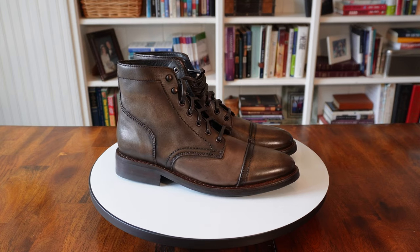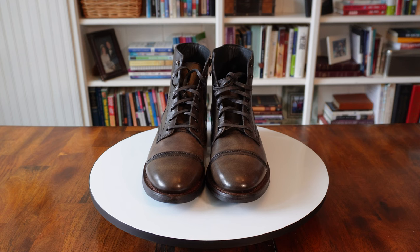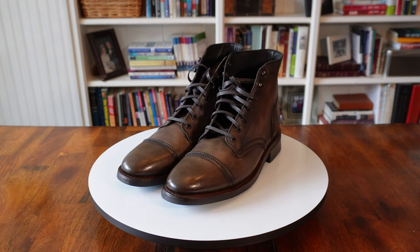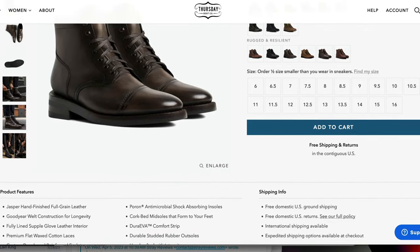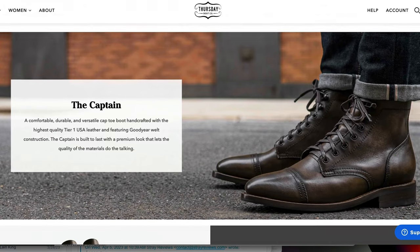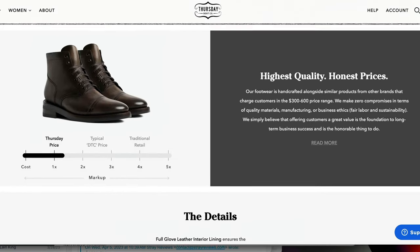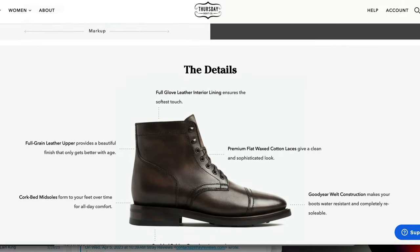Wrapping up this comparison is the internet darling, Thursday Boots. They have long been a personal favorite and a favorite of a lot of other people. Thursday Boot Company has been around for about eight years and is based in New York City. The boot we're looking at today is the Captain in Jasper leather, and it sells for $199. The Jasper Captain comes with a full grain hand-finished leather that gives it a unique aged appearance, though this leather doesn't really have any pull up and is probably the thinnest leather of the three boots in today's comparison.